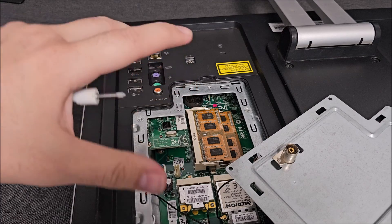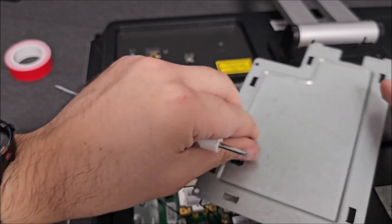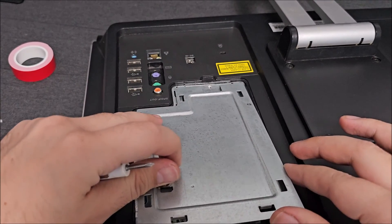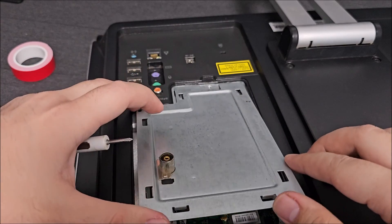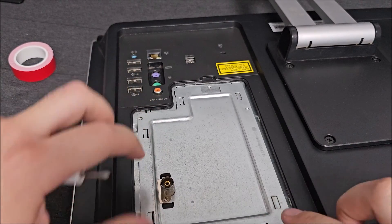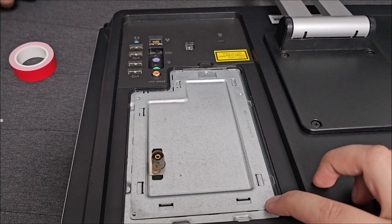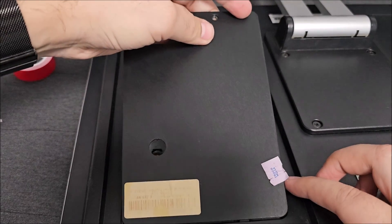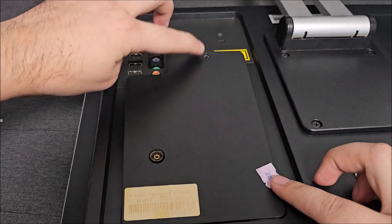To get to the jumper you obviously need to remove all of this. There are four screws holding this metal right here in place — two here and two in there — and the plastic cover on top, which has lots of clips all around and a screw.